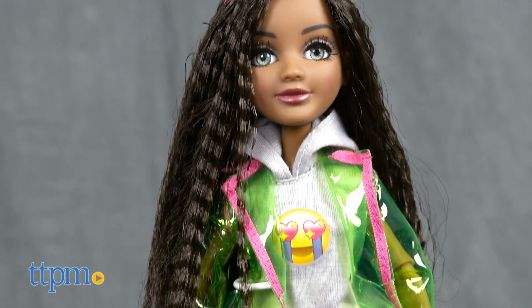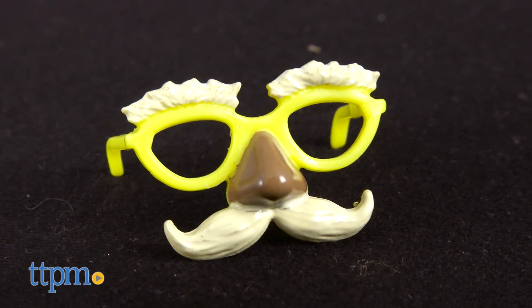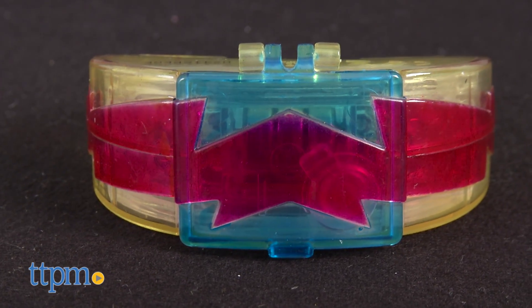Bryden comes with a seriously fashionable, highly detailed outfit, cat mask, cat ear headband, spy glasses, and a beaker-shaped comb. This doll is great for kids who not only enjoy fun STEM experiments and learning new things, but also love accessories and fashion.